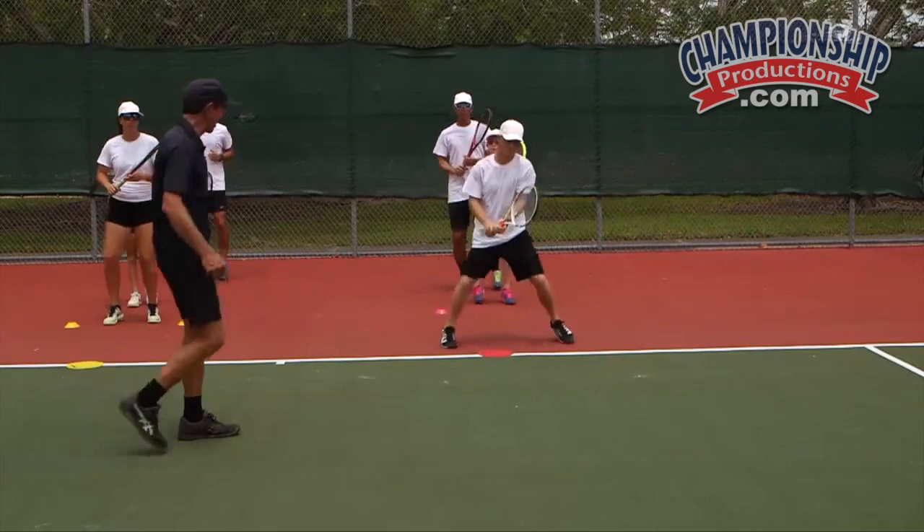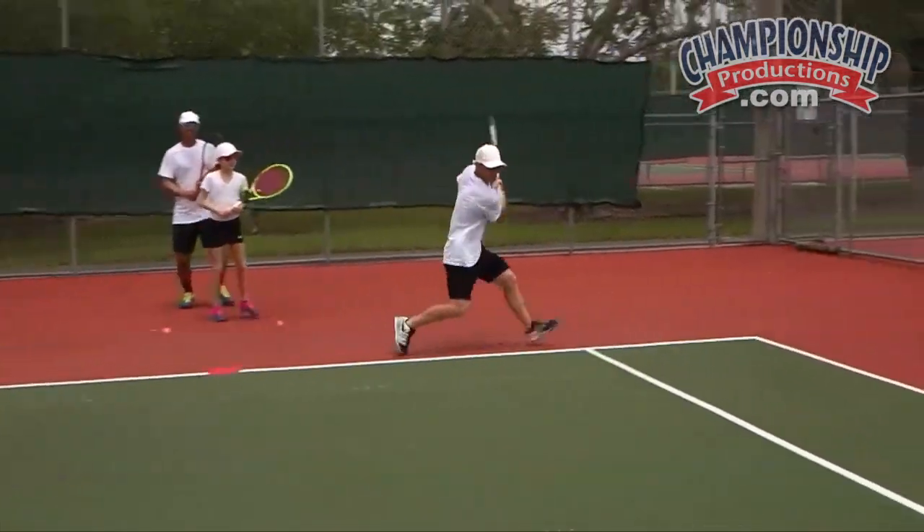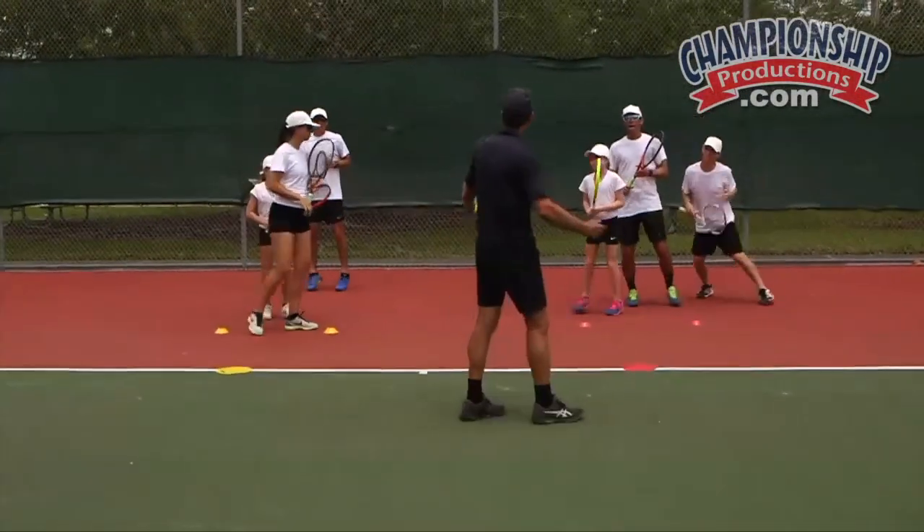Don't spin the hip out — go again, just switch the feet. Switch the feet, try it again. Yes, come back and split. Nice. Alright, let's switch.